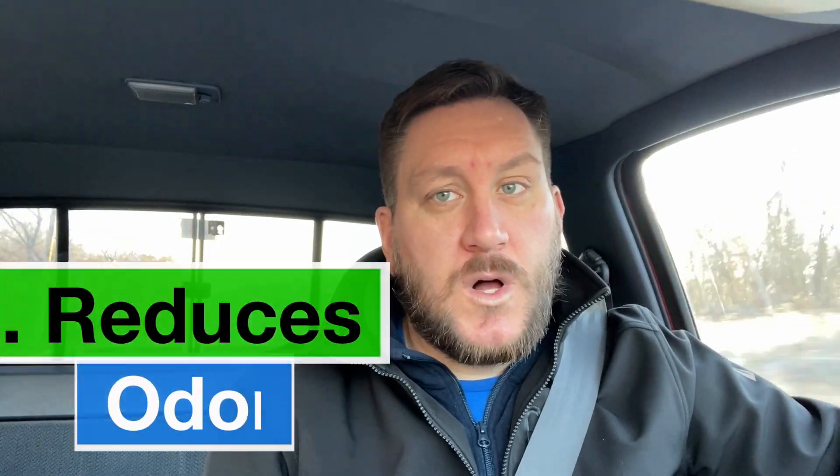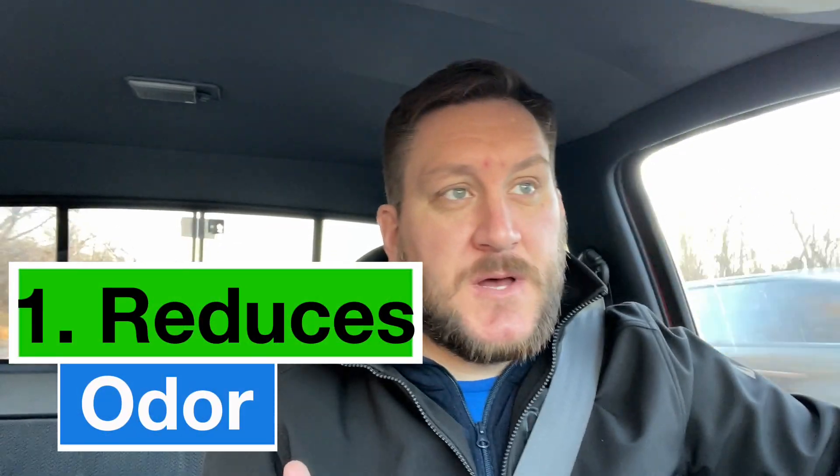Reason number one: it keeps the smell down. We live in town and we want to be cognizant of our neighbors. When you think of chicken farms, foul smells can totally be associated with that. Being in town, that's one of the reasons some people can be against having chickens in town because of the smell. One of the ways we combat that is with the wood chips.